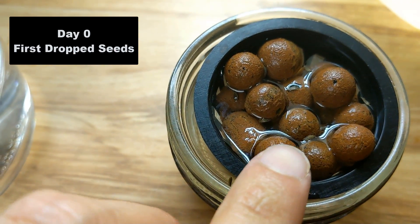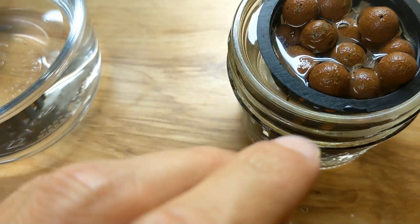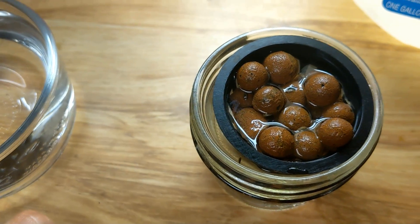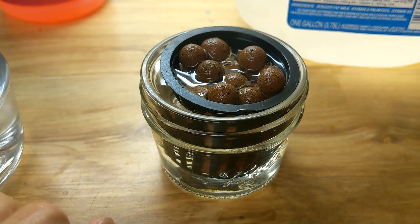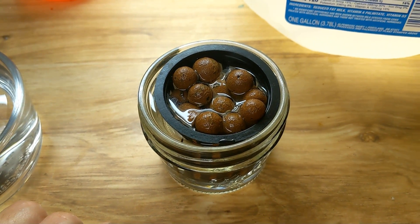I put the seeds right there on this — straight in. I missed one right there, that one's probably not going to make it, but you can see I just dropped some of these lettuce seeds straight into the hydroton and we'll see if some of these seeds start turning into seedlings, which would be awesome.